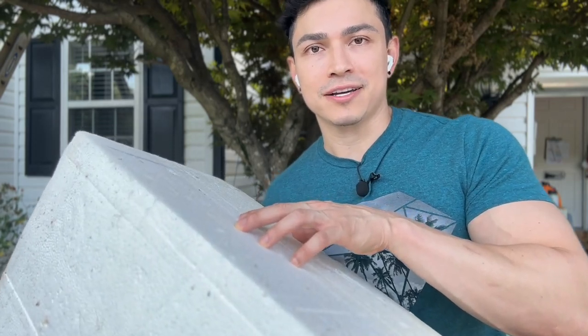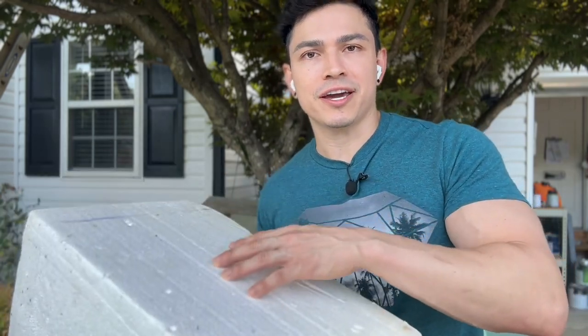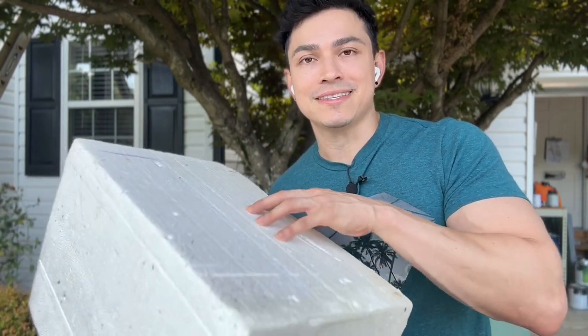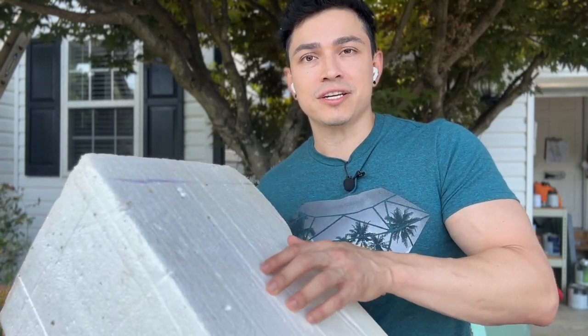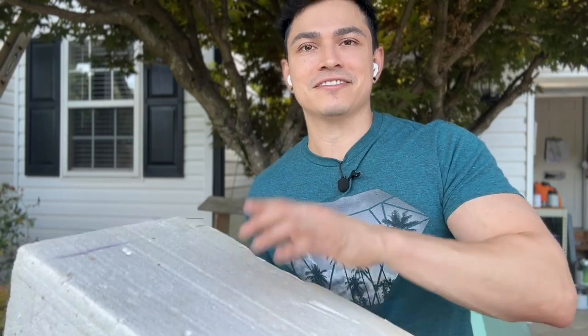We need styrofoam blocks and I've made a super helpful video to show you where you can get those blocks and what businesses may have them — there should be a drop-down right up here. For this project we're going to need about 8 to 9 blocks depending on how big and wide you want your cactus to be. We're going to glue them all together and sand them. Before we do any gluing we need to cut out a face, so let's do that now.